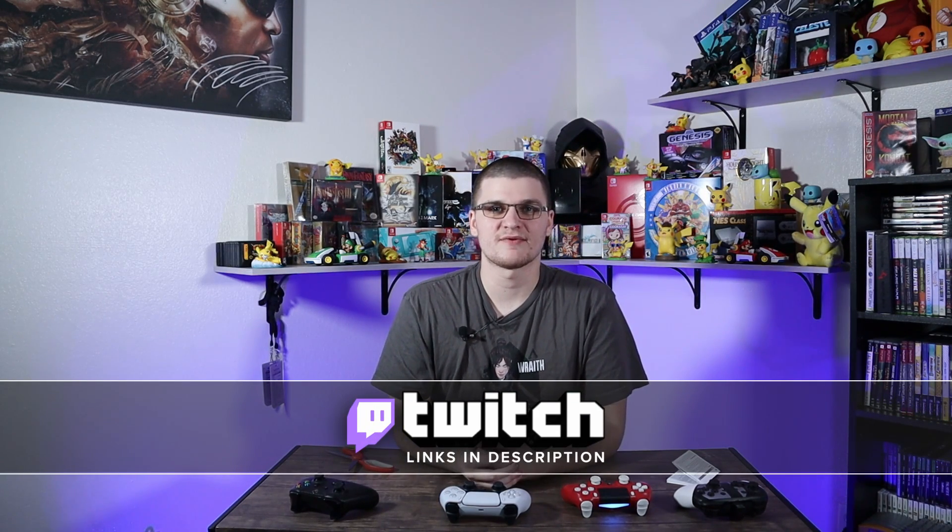Look out for future videos on the PS5 once I get one, and the Xbox Series X as well. If you liked this video, hit like; if not, hit subscribe and turn on bell notifications so you get notified when we upload. Links are in the description to my Twitch page where I stream games — currently on Saturdays with my wife. There are also Amazon and GameStop affiliate links, plus links to Twitter, YouTube, and merch. Thank you for watching and I'll see you in the next one.